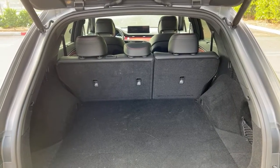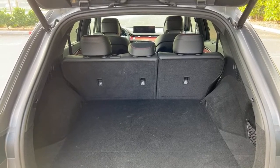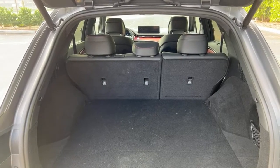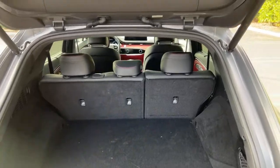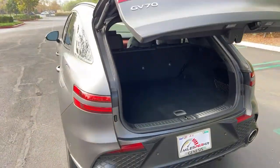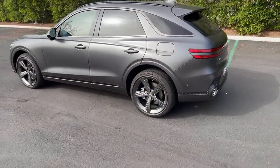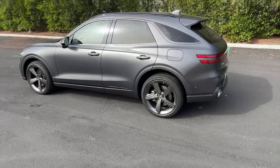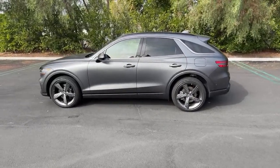Just to clarify, this is the GV70, not the G70. It is not electric — this is a twin-turbo V6 making 375 horsepower. You will see some launch control in the POV drives and in my review.